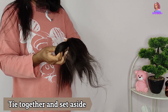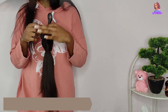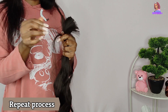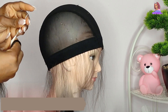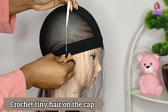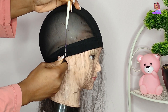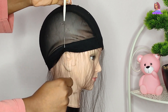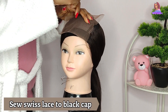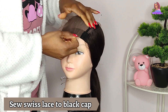Then I go ahead and tie it, keep it aside, and repeat the same process with the rest of the hair. After that, I go ahead with the ventilating of the hair using the tiniest crochet hook. You can go on Amazon to buy it, or just use a normal ventilating hook if that's what you have.